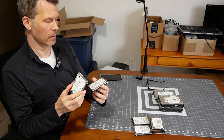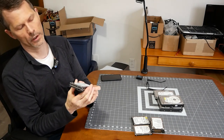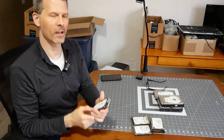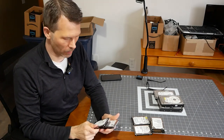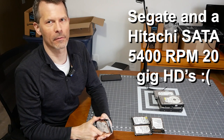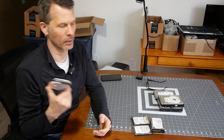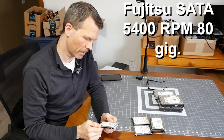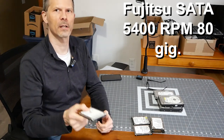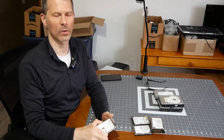I've got two laptop drives here - a Hitachi and a Seagate, both 5400 RPM with SATA connections. The downside is they're only 20 gig each. You might be able to do something if you have a really old machine with no money - you could use these if they work. Next up we have a Fujitsu SATA from 2008, 5400 RPM, 80 gig.